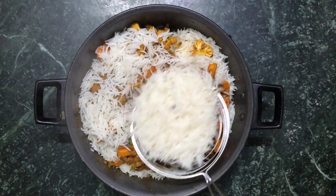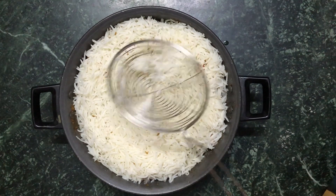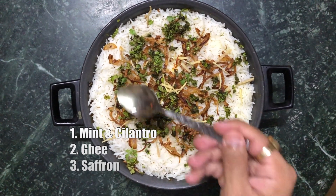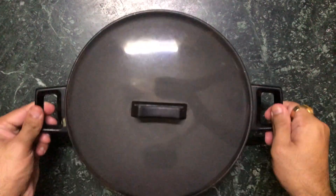Make the second layer of vegetables and rice. Add some salt, spread around the rice, and make sure you don't press it down. Also add the spice mix, fried onions, some mint and coriander leaves, and some ghee. Cover it with a tight lid and cook on a very slow flame for 40 minutes.